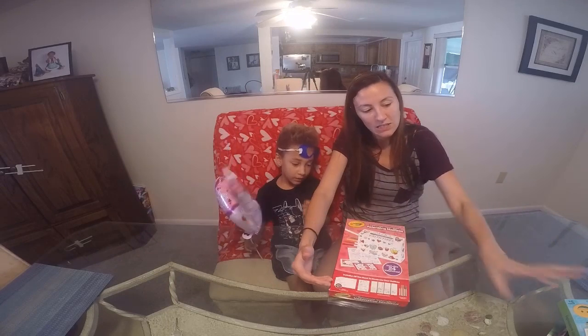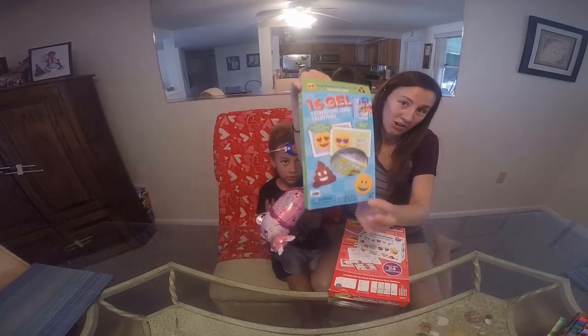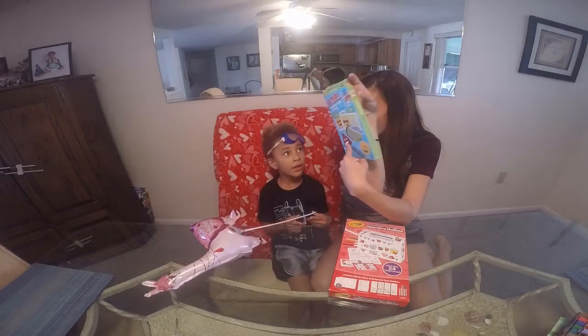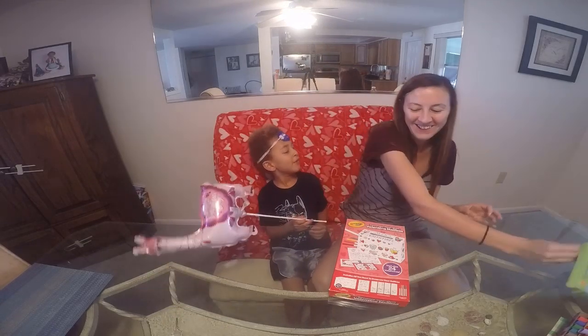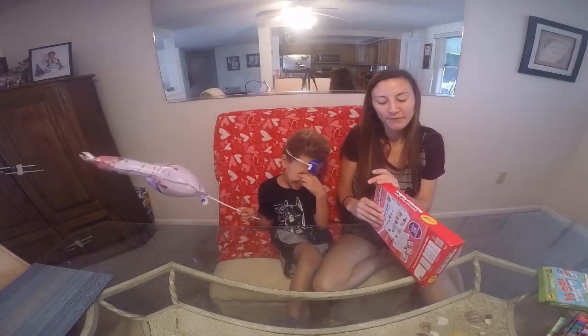It also includes 24 cards that the kids can give to their friends. But we're not going to use the cards because we bought these gel cards that he went crazy about because he loves emojis — especially the poop emoji. I love the glasses ones.